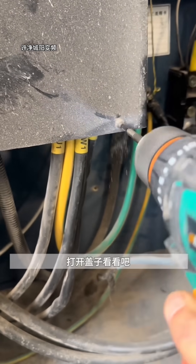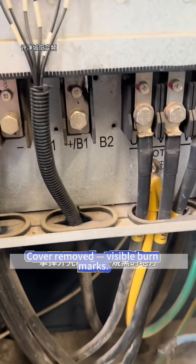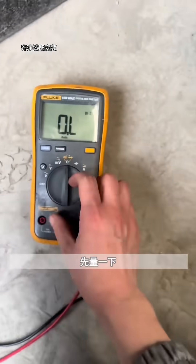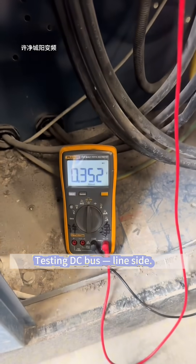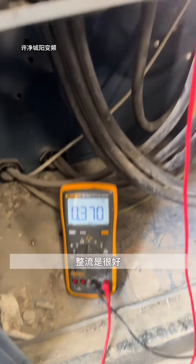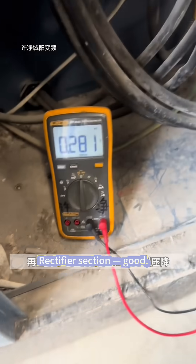VFD smoked. Cover removed, visible burn marks. Meter set to diode check, testing DC bus line side. All phases show 0.35V drop. Rectifier section good.